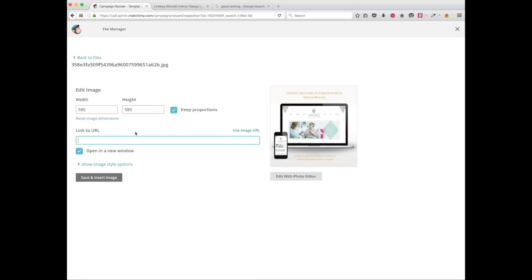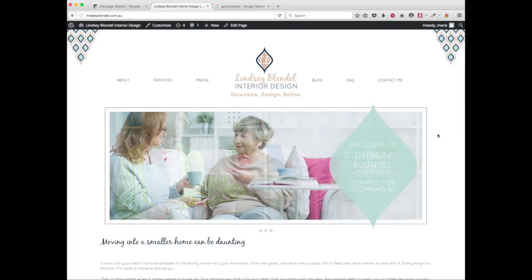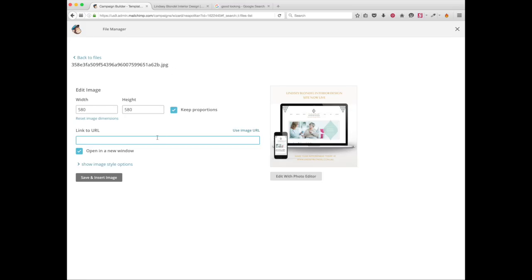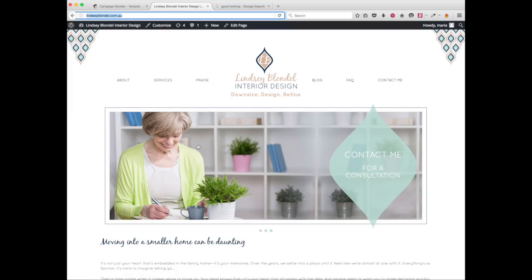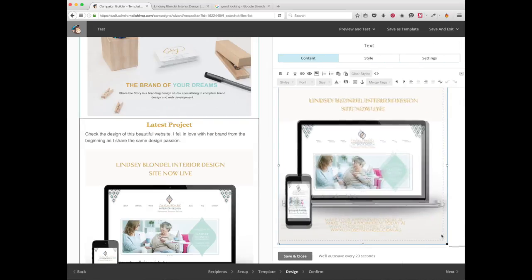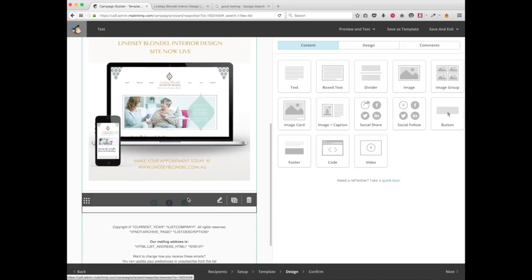I want the link to redirect to a website — this project I just finished is for Lindsay Blondell, an interior designer. I just want people to have a look at my work, so I link this image to the URL. Save and insert image — so if someone clicks on it, they'll be redirected to the website. Save and close, and I'm going to make the image a little bit smaller and center it.